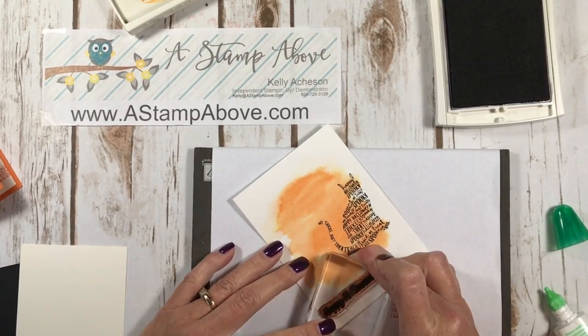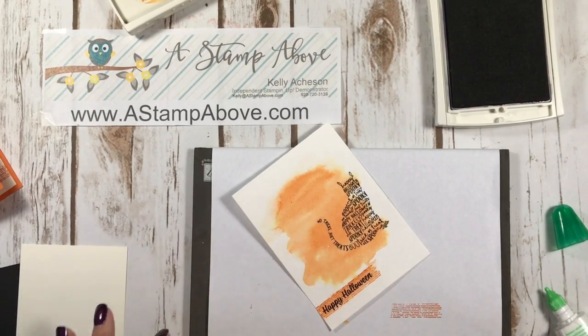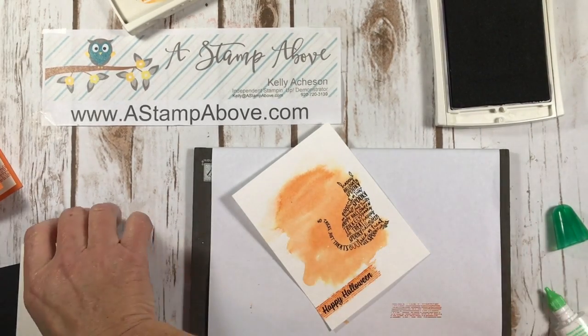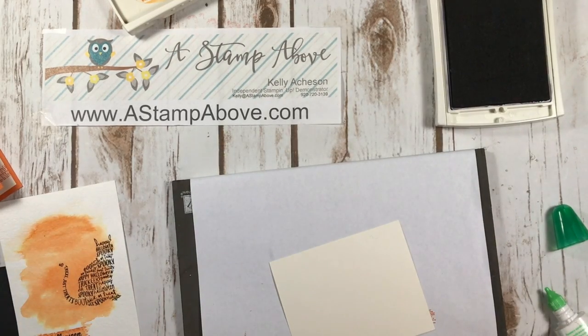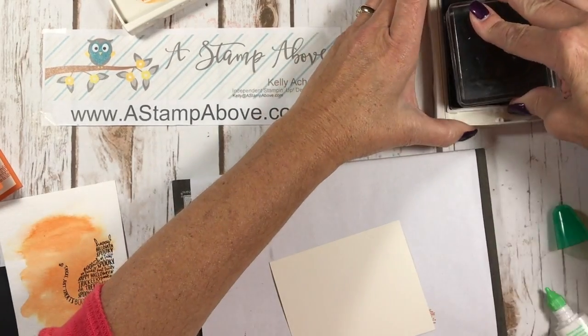Now I'm going to bring in my Happy Halloween stamp and stamp that right in here. Isn't that cute? We are almost done — this is just a super easy project.